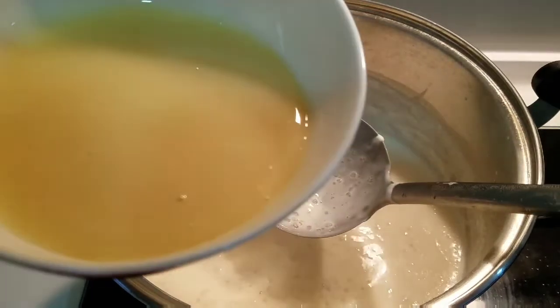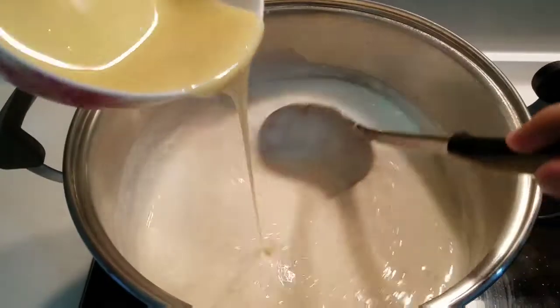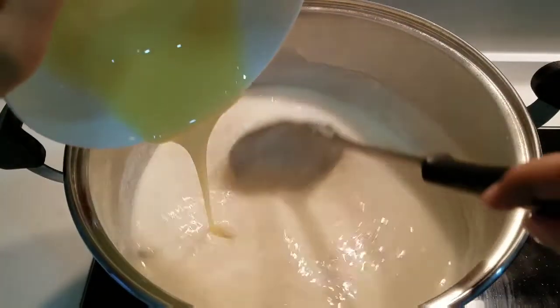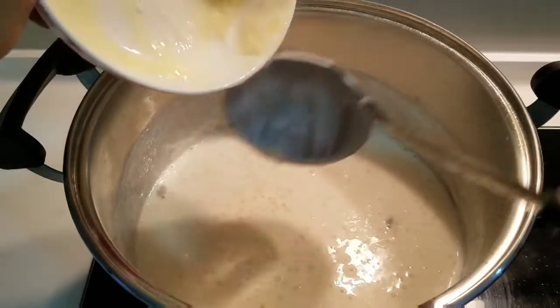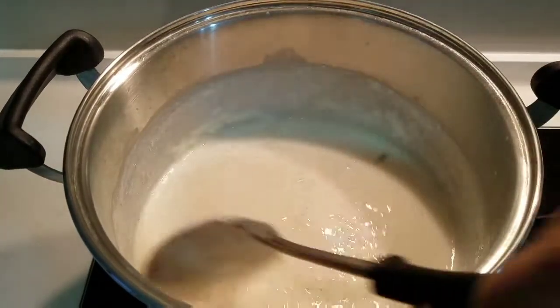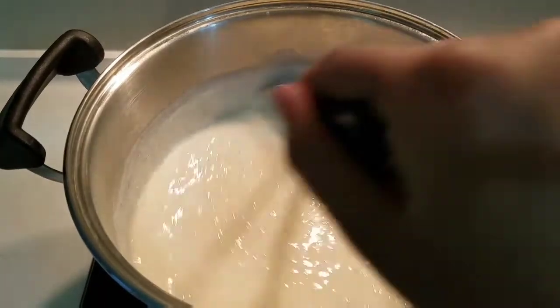Now add the condensed milk. You can also use black sugar or brown sugar as a sweetener. It gives a very nice texture. I have used condensed milk so that the texture will become creamy and smooth.